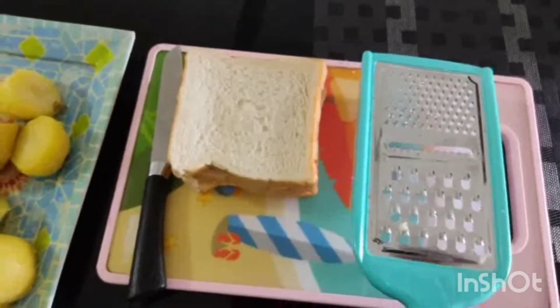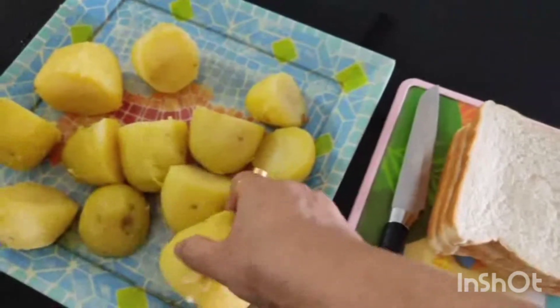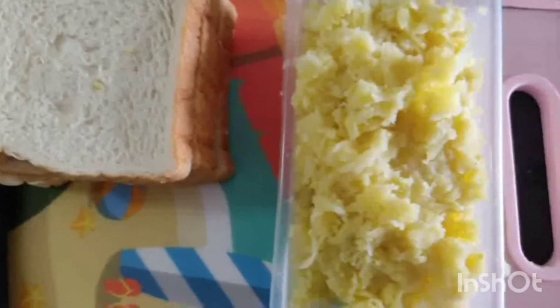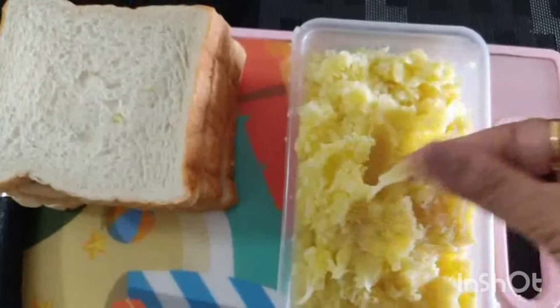For this, we need bread with aloo. I am going to grate them so they will be very soft. I am going to grate them all.